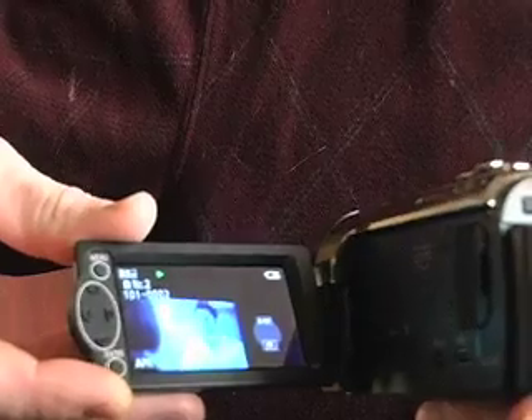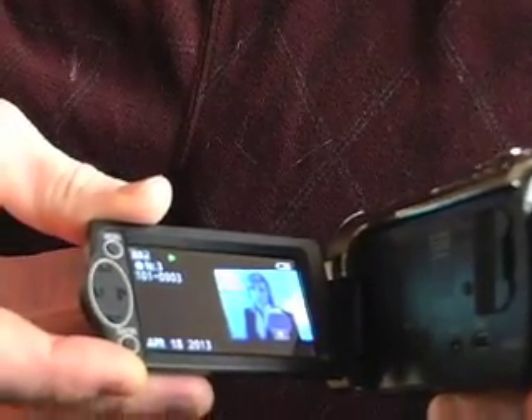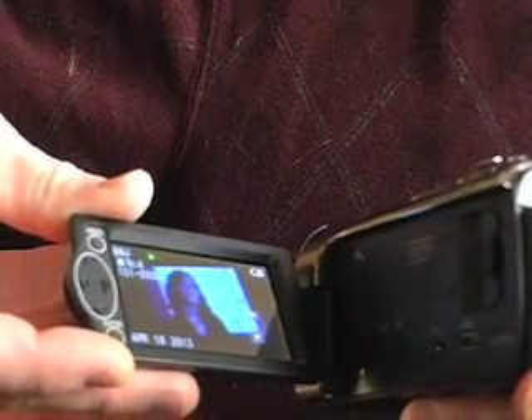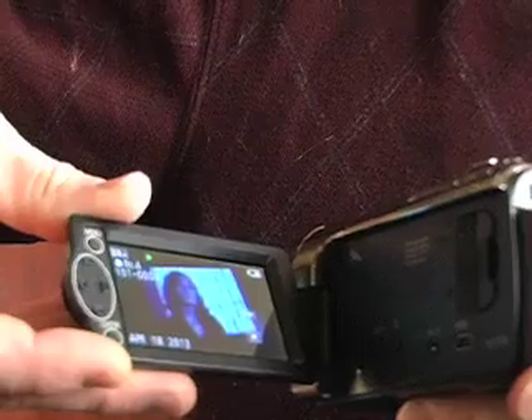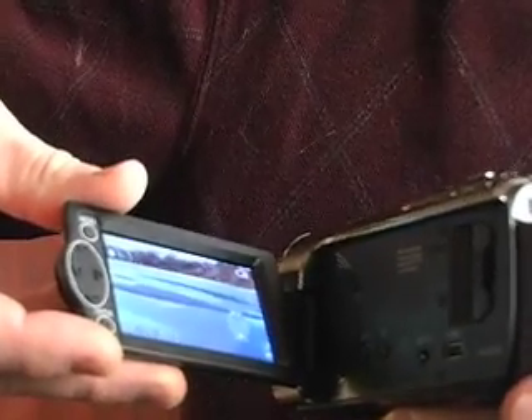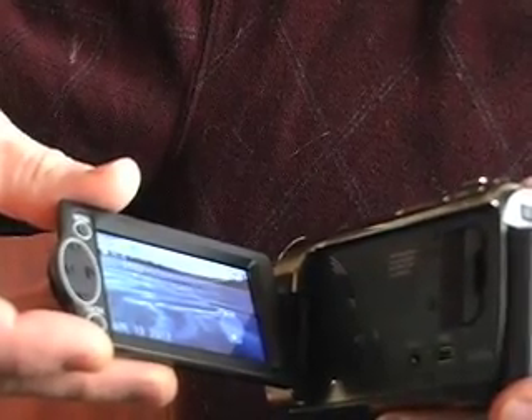There's a slideshow option — if you want to show it on TV, it plays each photo for a few seconds with an interval you can set. And if you play the slideshow, it actually plays some music with it, which is kind of surprising. Here are some I took at Upper Lee Lake.